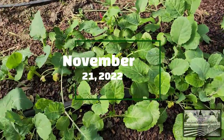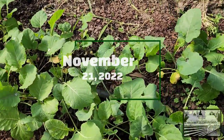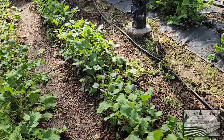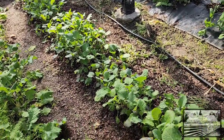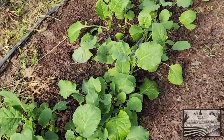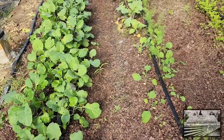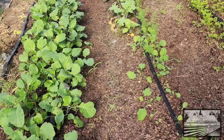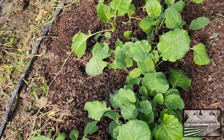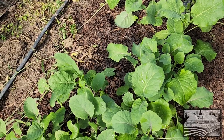Okay guys, if you watched our video where we were catching up on fall planting, you know that this row is our collard row. We planted three varieties of collards on this row: Alabama Blue, White Cabbage Mountain Collard, and Green Glaze Collard. The one that is standing out to me right now is just absolutely stunning.